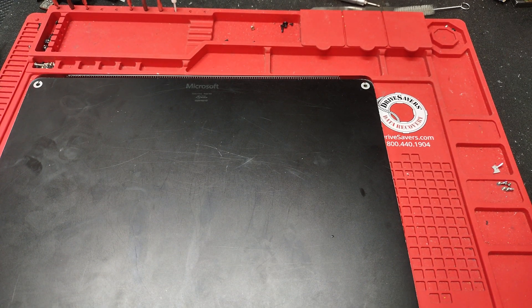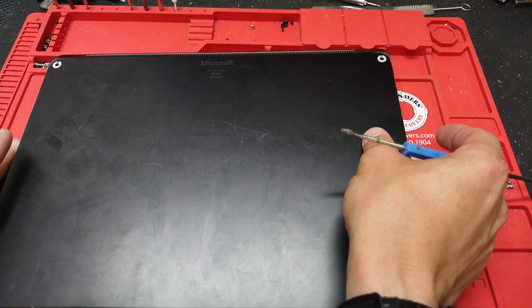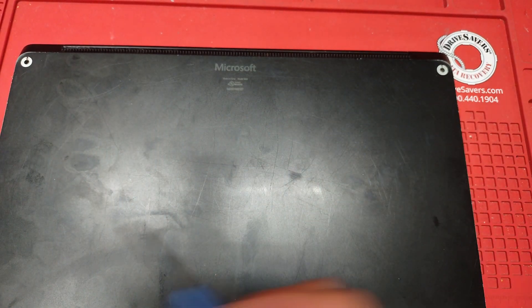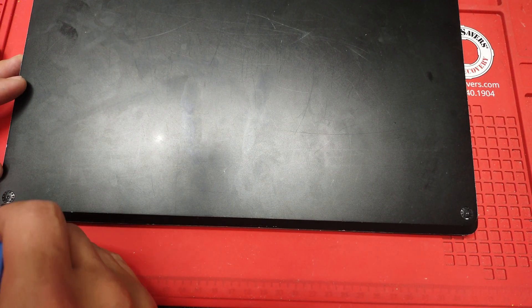I'm curious because I don't typically service Microsoft Surface — anything from the Microsoft family — and this is going to be pretty much a first for me. Originally this computer had some rubber feet on the corners, but because of the age and usage they came loose. On the bottom we only have the plastic part without the rubber. Those will have to be removed. This part is also cracked, so it will most likely shatter once I try to remove it.